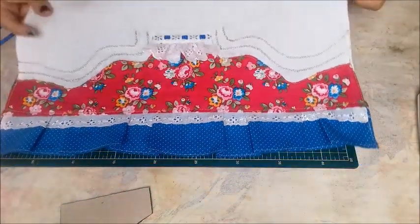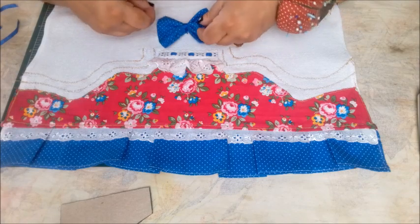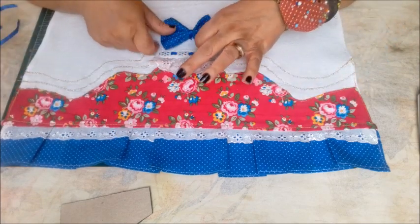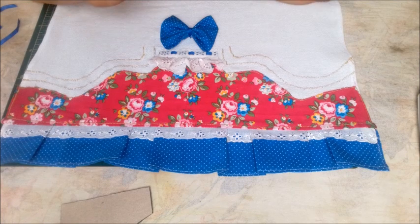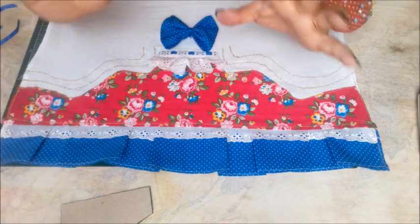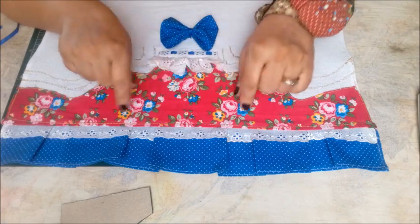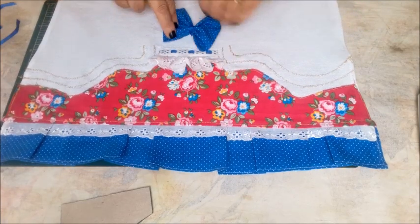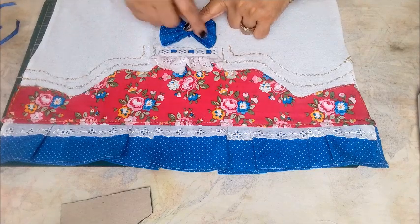Vai ficar assim, o nosso barradinho. Aqui em cima eu fiz um laço, para colocar aqui em cima — fiz o laço na cor do babado, pra ficar tudo organizadinho. Esse laço já tem uma aula no canal — laço de tecido. Vou deixar o link dessa aula de laço de tecido na descrição do vídeo e vai aparecer um cardzinho aqui em cima. O tamanho desse laço: eu utilizei um tecido de 21 por 11 centímetros — um retângulo de 21 por 11. Vai ficar um lacinho exatamente do tamanho dessa base de cima.